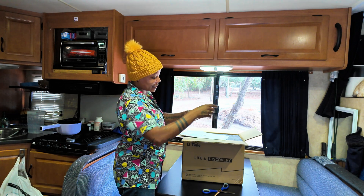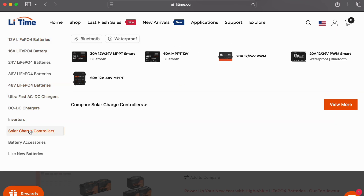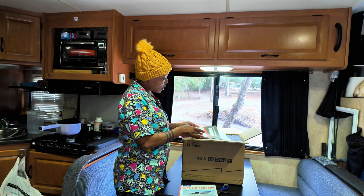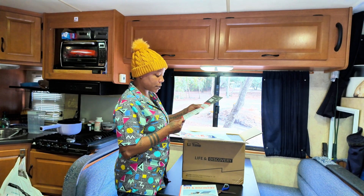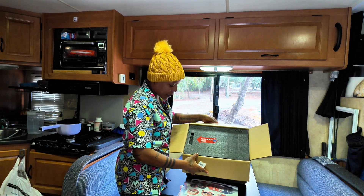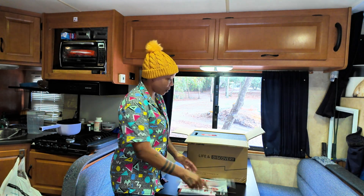We got a little package — let's see what we got. We got the product manual. This package here has more information about other products that are available. Leetime makes batteries ranging from 12 to 48 volts. They have chargers, inverters, solar charge controllers, and much more. We also have a quick startup guide. Due to shipping regulations, this battery carries about 30 to 50 percent capacity when shipped, so we will have to charge it before actually using it. These are going to be the bolts — I'm going to put everything in this bag so I don't lose them.